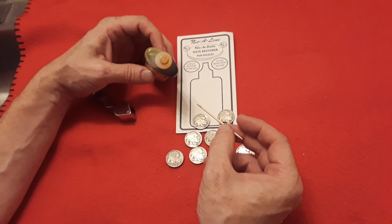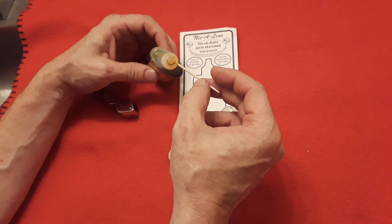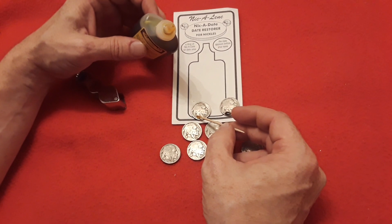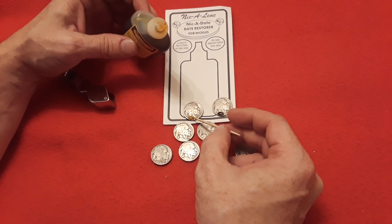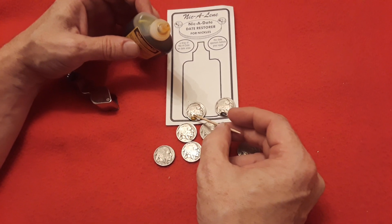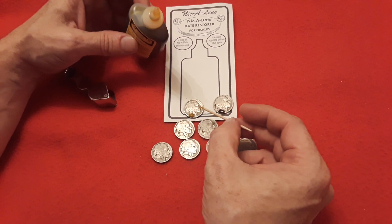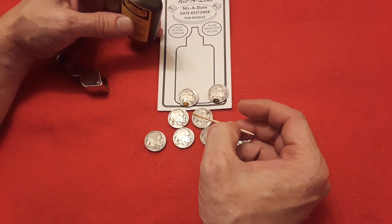In this part I'm going to show you what I do with the toothpick to make sure that we get just enough on the toothpick to put it on the spot to reveal the date. You have the other one next to us working on the date, and you want to just make sure you cover the area that would be the date so that you do less damage to the coin, and then we see what happens. That's a good tip on how to do this.